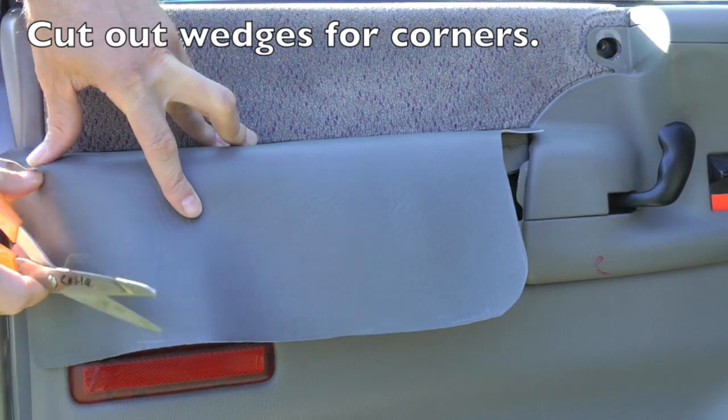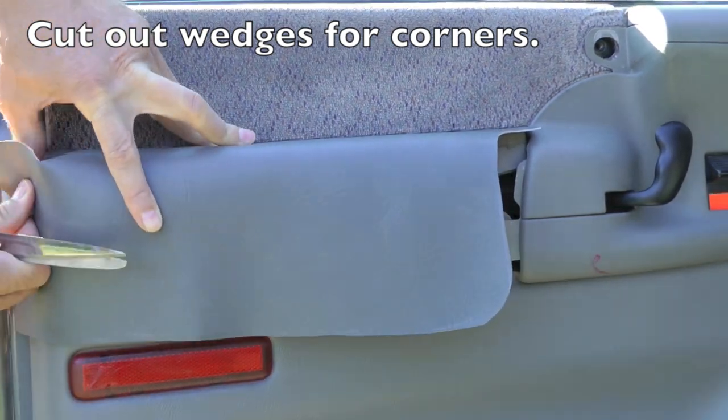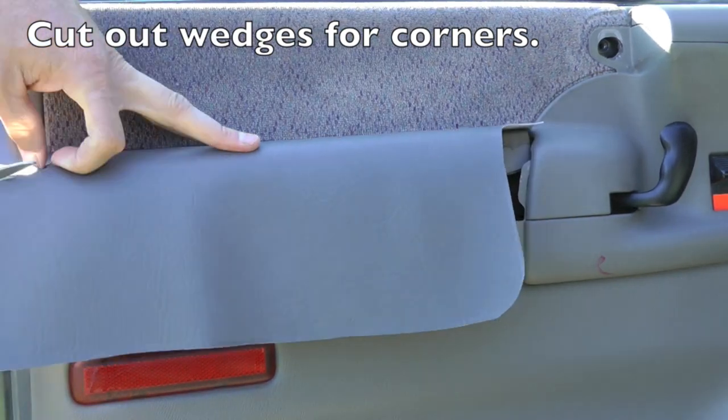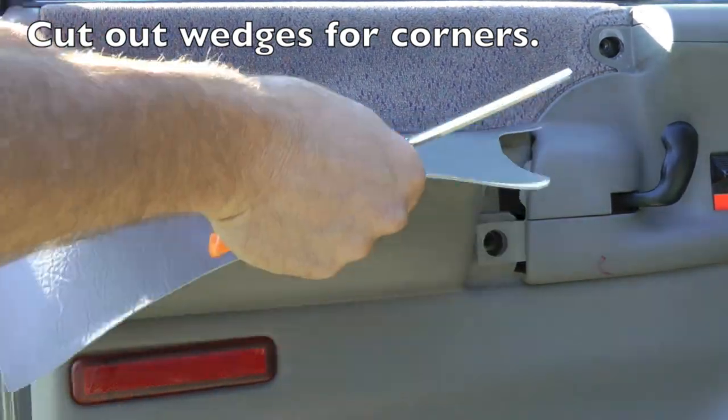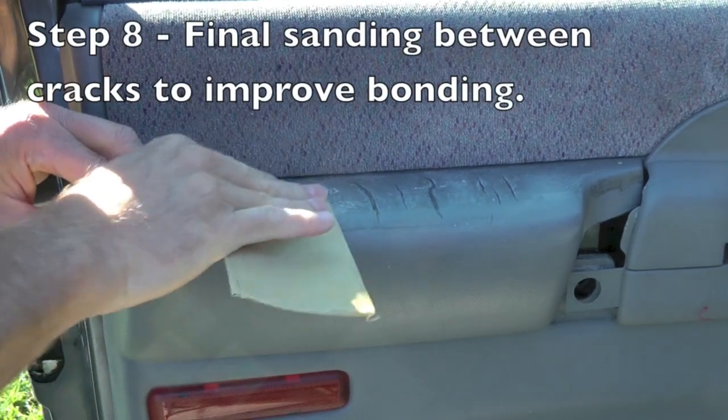Up here at the top I'm cutting a wedge out because the fabric has to wrap around a corner and I want to make a nice even seam there. If I cut the wedge, the two pieces can match up, and then I cut a wedge on the other side.